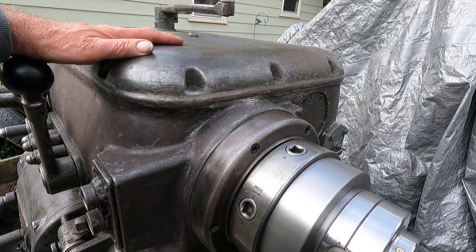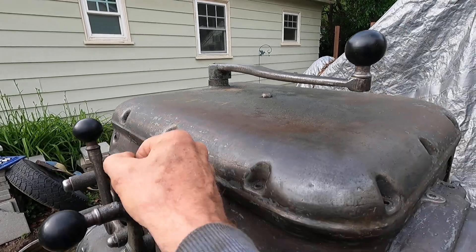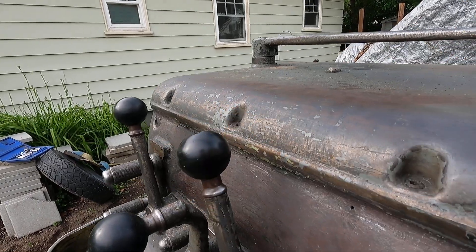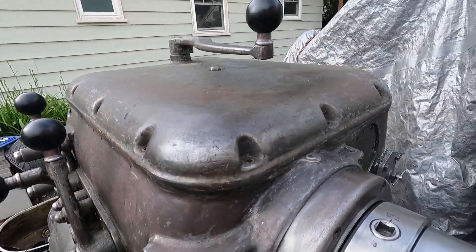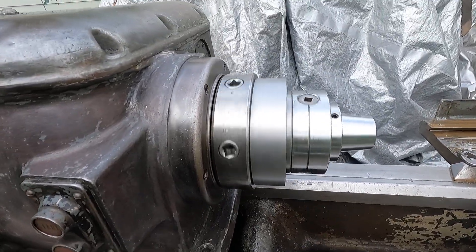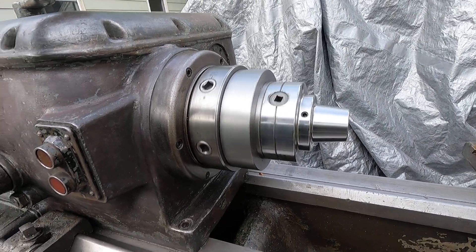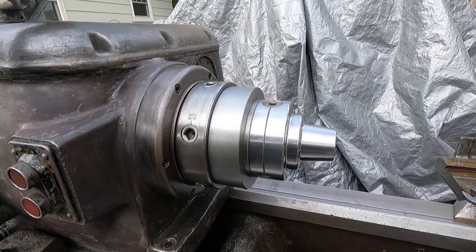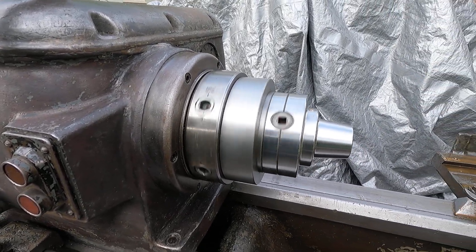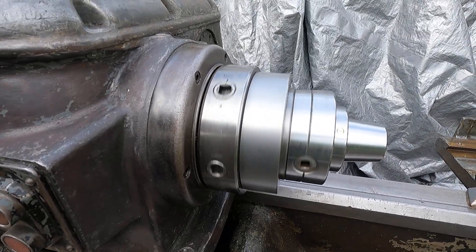Just running a lock file here. We could get back down to that lower speed. You really got to muscle the levers on an Axelson. That's probably about 200 RPM — slower speed on the high range. Looking good.